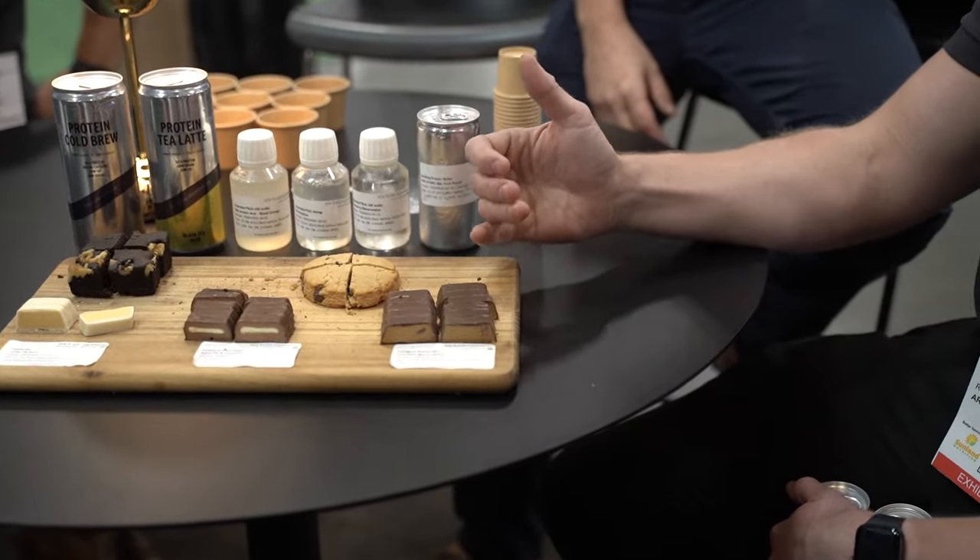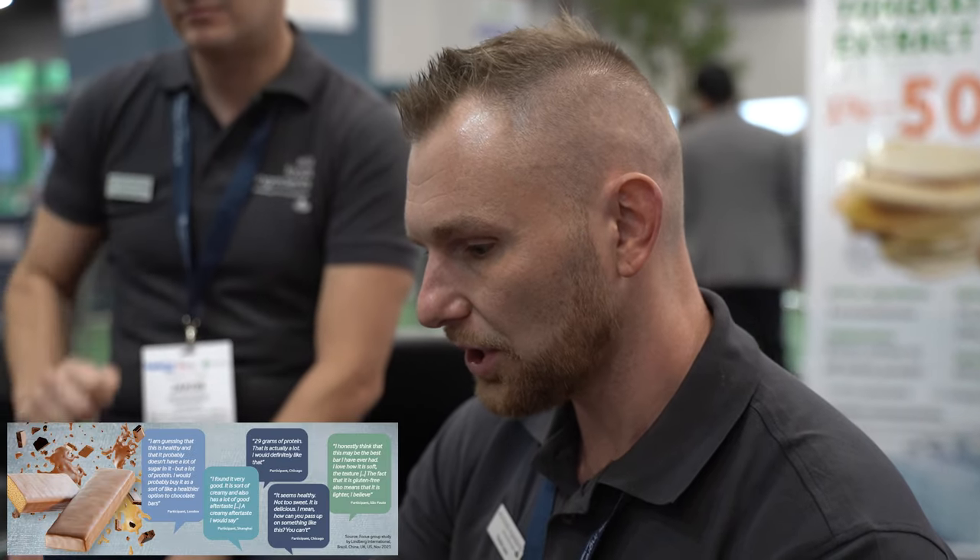This one uses an ingredient we have called Soft Bar. The concept we put together is Soft Bar protein combined with real nut butter — peanut butter in this case — to give you what we call the indulgent bar. You can use any nut butter, combine it, and it's going to give you a great soft texture without the protein notes or the dryness. It's like eating a peanut butter, honestly.